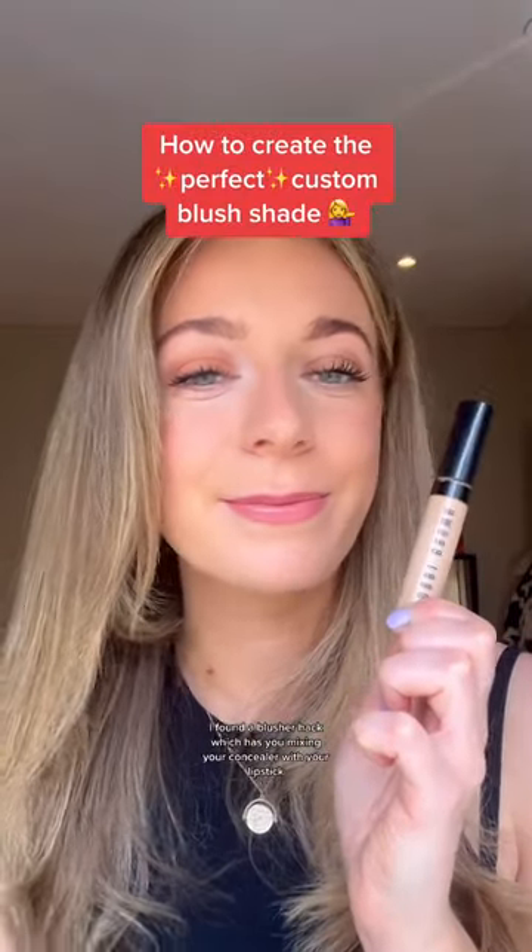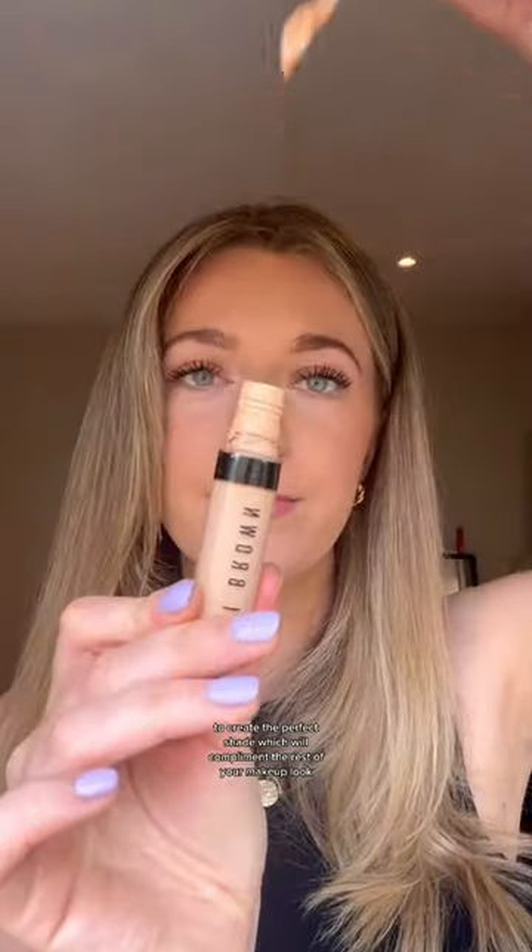A blusher hack has you mixing your concealer with your lipstick to create the perfect shade to complement the rest of your makeup look. Here I'm mixing a really pretty pink Gucci lipstick with my Bobby Brown full coverage concealer on the back of my hand. I'm using a buffing brush. I was a bit skeptical to be honest because the shade looked really dark when it was on my hand.